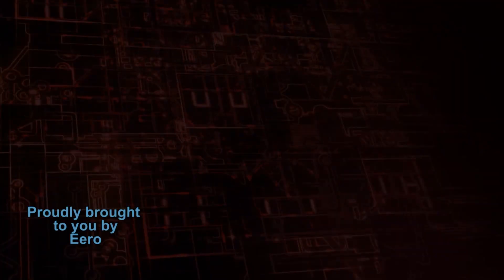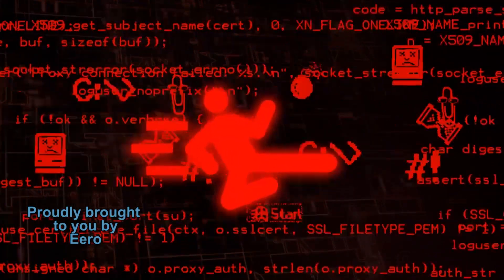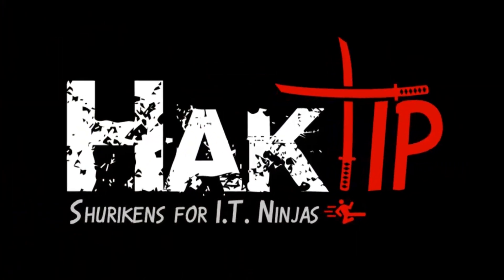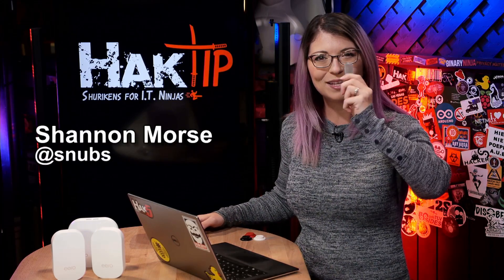Today on Hack Tip, we're mounting exFAT drives in Linux, and this Hack Tip is brought to you by Eero. Welcome to Hack Tip, the show where we break down concepts, tools, and techniques for hackers, gurus, and IT ninjas. I'm your host, Shannon Morris, and today we are mounting exFAT drives in Linux.